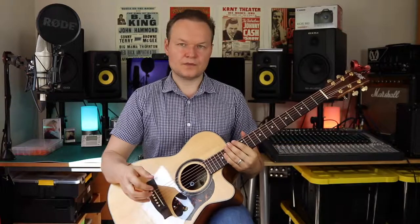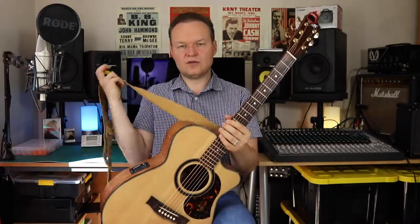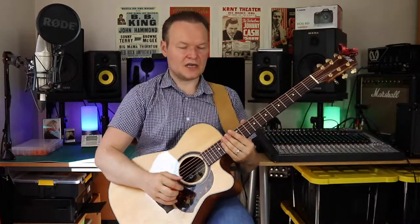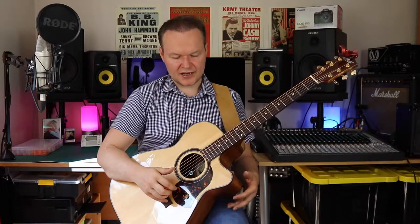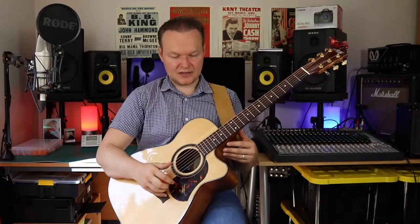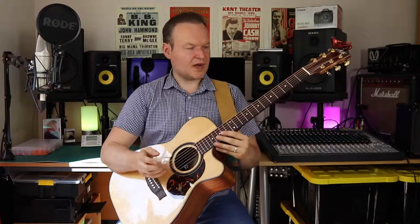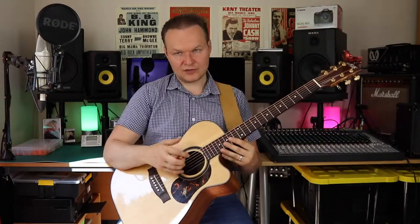I also use a strap while practicing. In my recent instructional videos you can see I wear a strap. What the strap does is it kind of emulates the footstool — my guitar is actually higher with the strap than it would be without it on the footstool. When I play standing up in a live situation, the transition from sitting to standing is not as difficult.